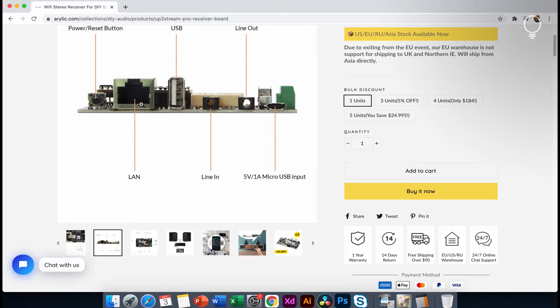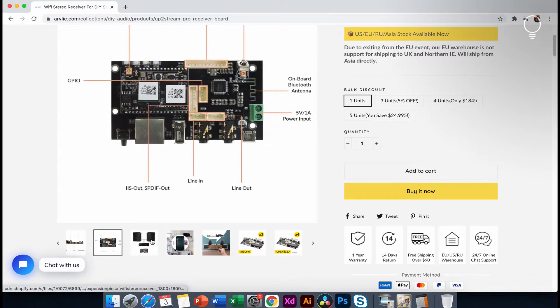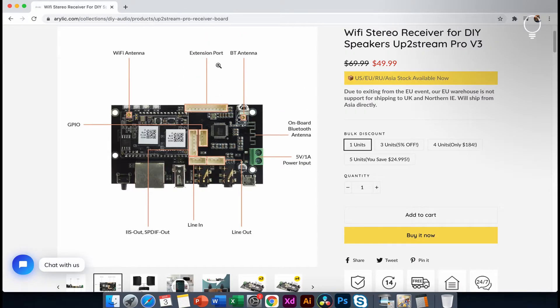This is the Ethernet cable and the LAN port. This is the line out and the 3.5mm sockets. These are the 4-pin connectors for line in and line out. This is the 5V 1A micro USB. This is the green color block wire connector and the 5V DC socket. This is the top view showing the expansion boards slot, GPIO port, line in and line out ports, and the GBDIF extension ports.